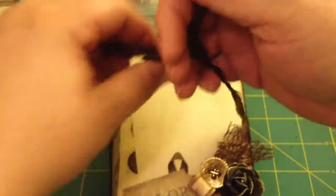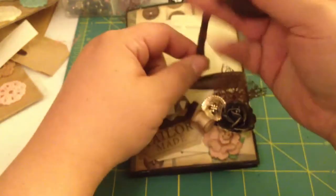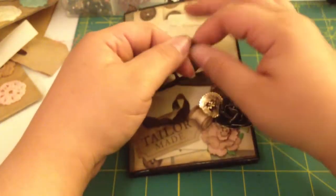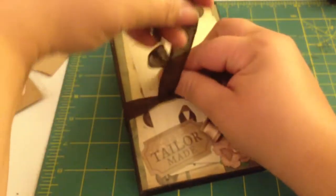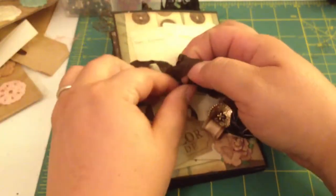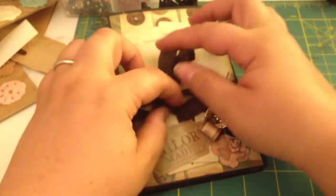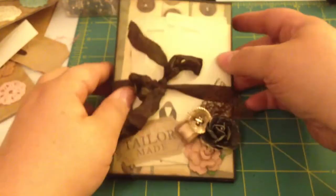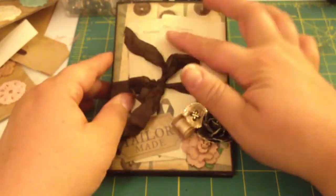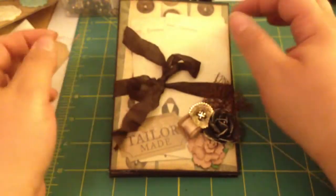I did the vintage sewing theme with this one, and I really like how it turned out. I can't wait to make a bunch more — hopefully I'll get some more done this weekend. I hope you guys can go check out my last video and click on the link to check out Cynthia's tutorial, because it's really easy and she does a great job explaining how to construct the base of the album. And then you can just use your imagination and create away.